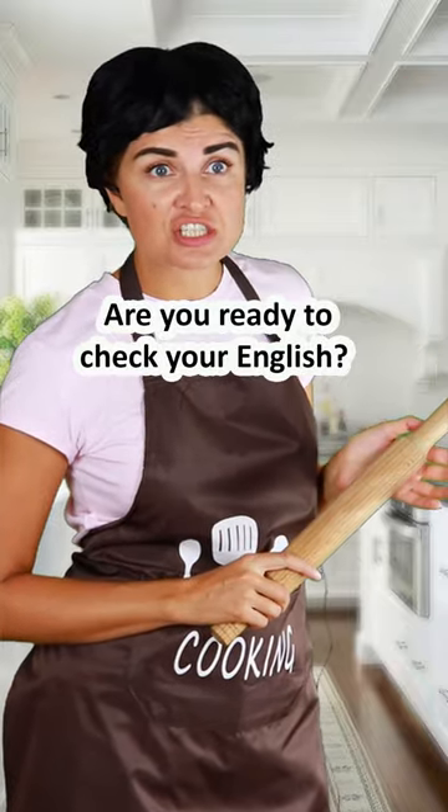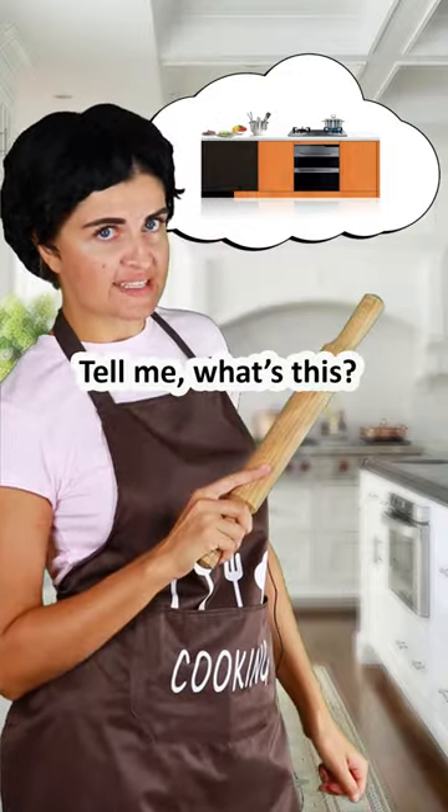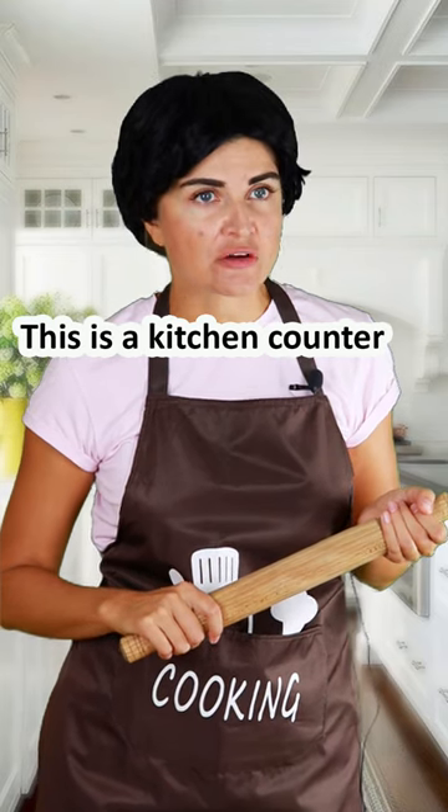Are you ready to check your English? Mom, please, not again! Tell me, what's this? This is a table. Wrong! This is a kitchen counter.